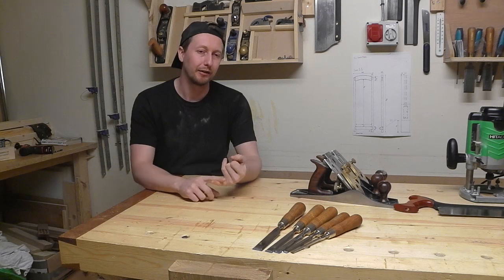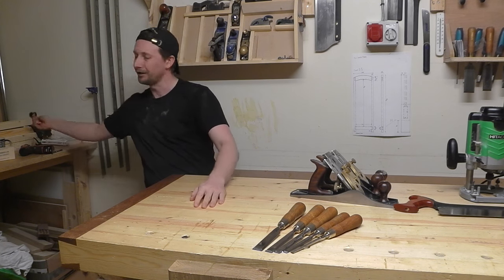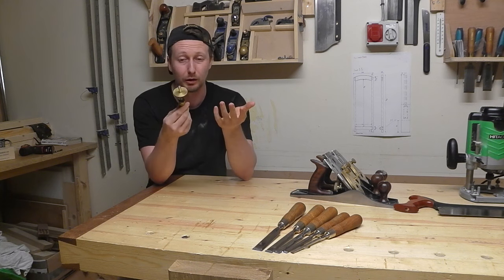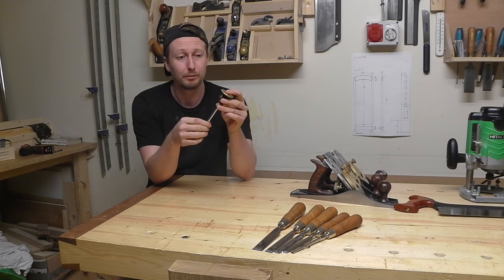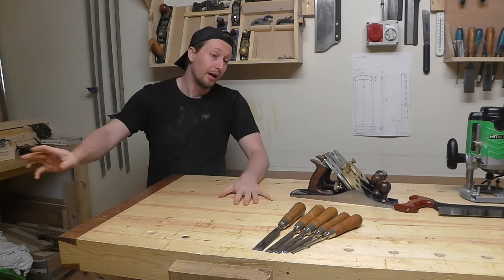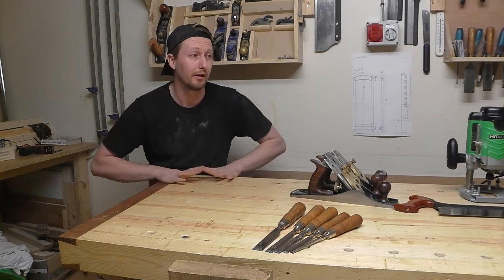Those are my top five tools. As woodworkers we also need an accurate square, a good straight edge, and an accurate ruler. One thing I wouldn't be without is the Veritas marking gauge — I just love marking stuff out with it. And finally, last and probably above everything else, is my bench — probably my number one tool. I use it every time I'm in here, every time I make something.